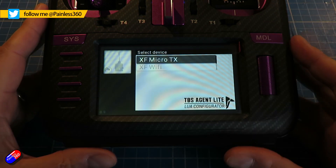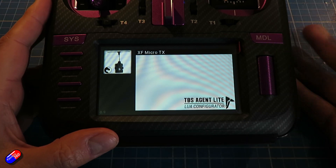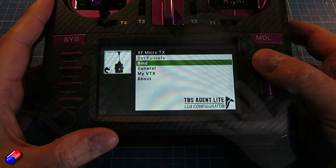Historically we've had the Agent X, which runs on your computer and you connect your Team Blacksheep technology up to it via a USB cable. You can apply updates, change the settings, and we've had something called the Crossfire Lua script that you could run on the radio as well — very simple, text-based, but has worked very well.